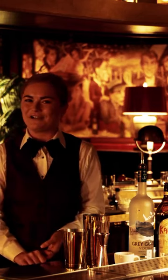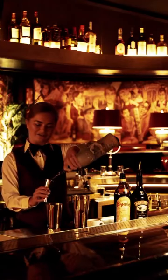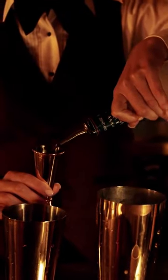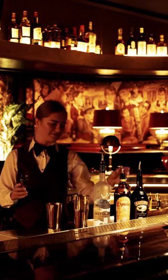It keeps you up partying all night long with our DJ. So the first step is one and a half ounces of Grey Goose vodka — we're going to put that in here.